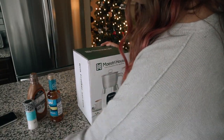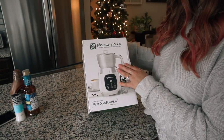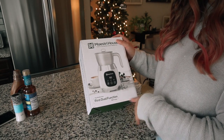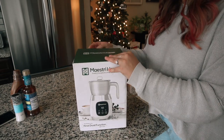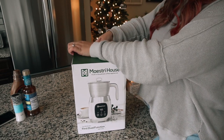This brand is Maestri House and it says 'truth in household coffee appliances.' It says it's the world's very first dual function milk frother, and I'm very excited to get this open. This is a lot bigger than I thought it was going to be. I have one from Nespresso that I love, so I'm hoping this one is even more fantastic because it has more options.